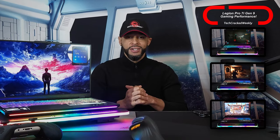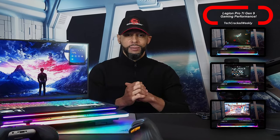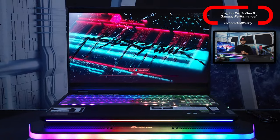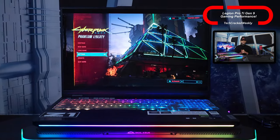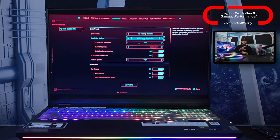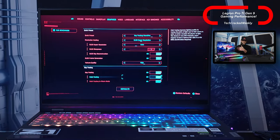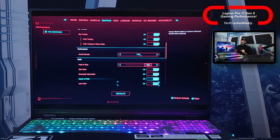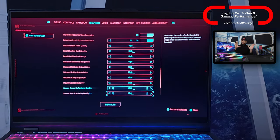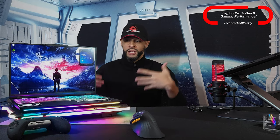Let's talk game titles I'm playing on the Legion Pro 7i. First we have Cyberpunk 2077, then Resident Evil 4, and Mortal Kombat 1. Two out of three titles defaulted to max settings. For Cyberpunk 2077, I may have manually changed the settings to max at some point without fully realizing it, so I'm not entirely sure if it also defaults — when I went into graphics settings it was set to custom.